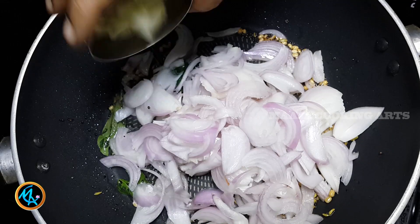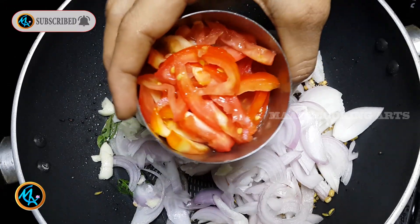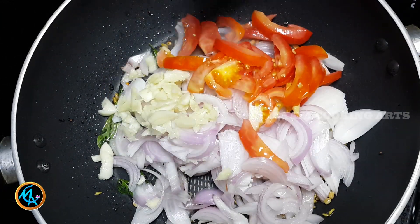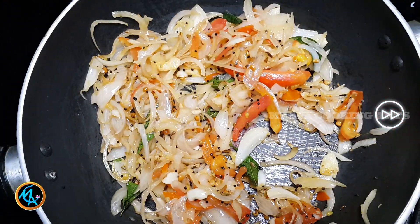Add a little onion. Press 1 egg. Pick 1 egg.